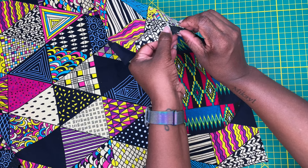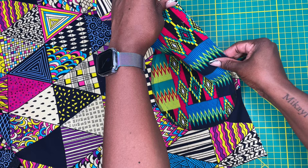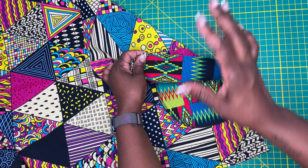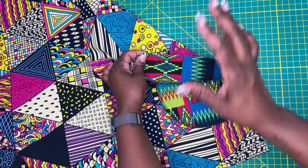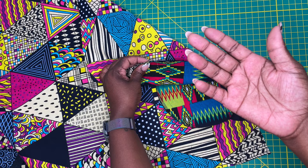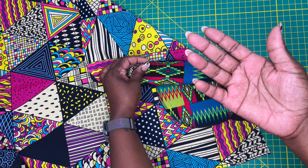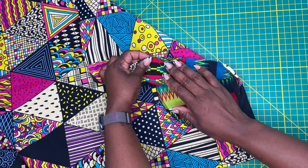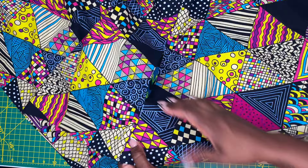I'll pin it into place, take it to my machine, and stitch them together using the half-inch seam allowance the pattern instructions stipulate. I know I said I was going to use a five-eighths-inch seam allowance throughout this project, but I'm just going to follow the instructions here because this pocket installation is a little different from my traditional method, and I don't think that additional quarter inch at the front will make a big difference.